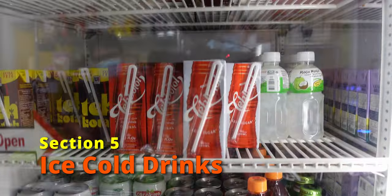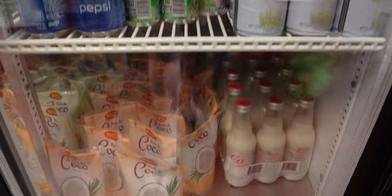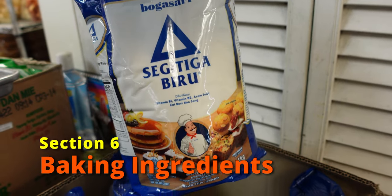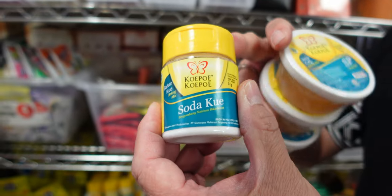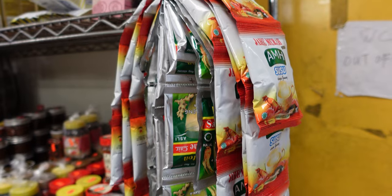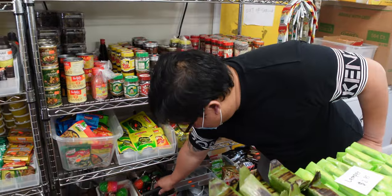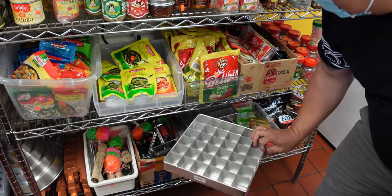Guys, they have the tae botol! Remember my video at Jambaton 5? I had the tae botol. This section is mostly baking stuff — you can make bread, soda kueh. This is for baking bread and Indonesian cake. Also color SP — this makes your cake a smoother texture.